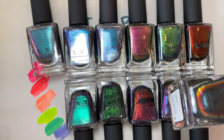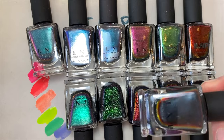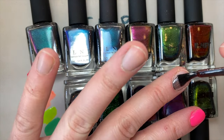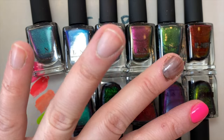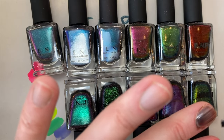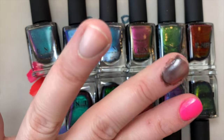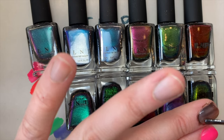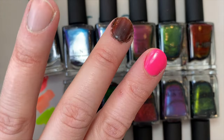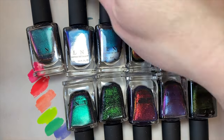Moving on to some of my all-time favorite ILNP shades. Eclipse is one of the multi-chromes — I chose it without holo. Putting it on it looks grayish with a little bit of red shimmer, but as you build it up you get this really beautiful red, green, gold, and gray. I absolutely love this color and it's one of my favorite ILNP polishes.